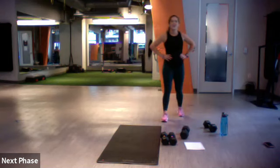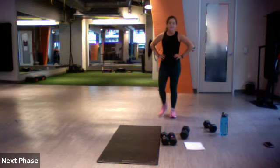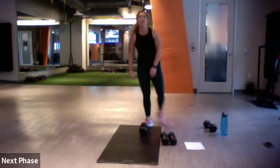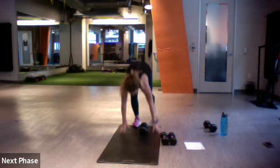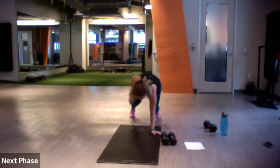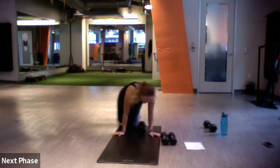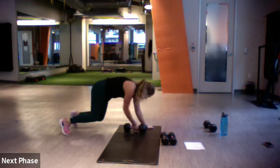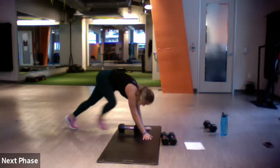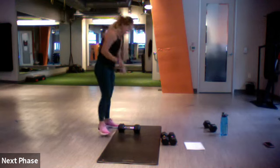Walk it off — two more to go. Heavier weight. We've got bear renegade rows. Bear crawl position — I like using one weight because of my wrist. Renegade row right, left, one plank jack from the side — throwing right, throwing left, plank jack, then continue. Let's do it — three, two, one, go.